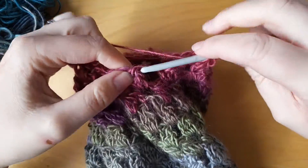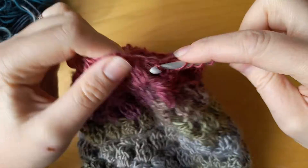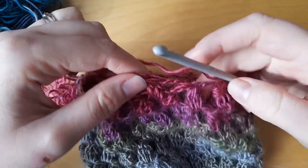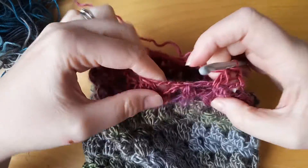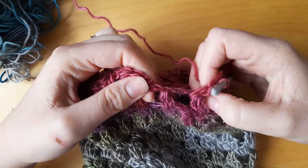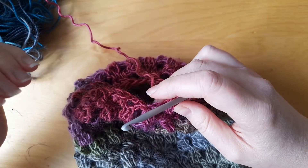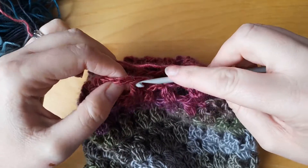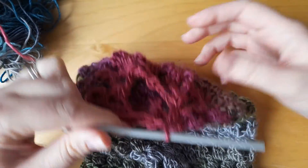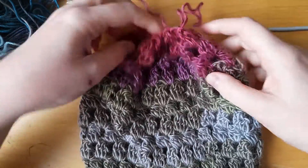You can see it's getting really narrow now — this is what we want. Last one. If you've got to the first decrease and there's another chain space there, just put a bobble stitch in — it won't matter because we're going to do a drawstring finish anyway. Just slip to the top there. It's quite narrow now — you can see that.